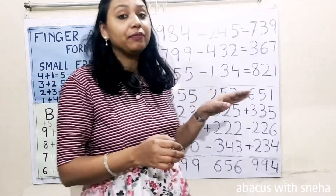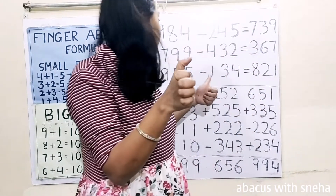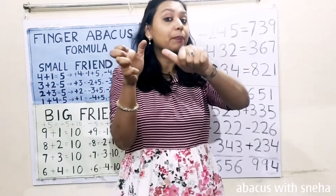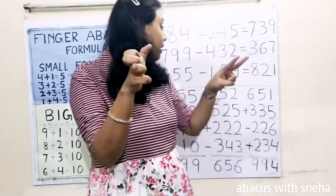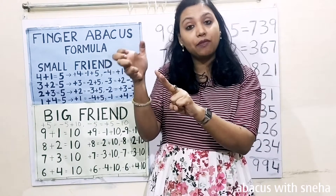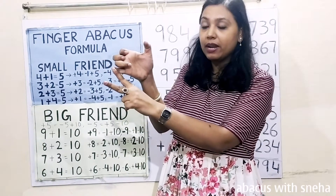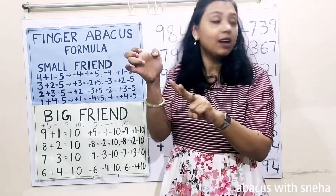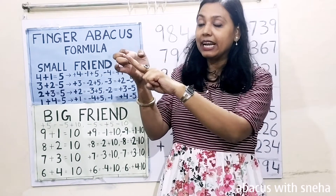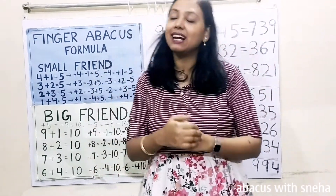Next: 955. Start with 900, 50, 5. Minus 100, then minus 30, plus 20, minus 50. Then minus 4 — we don't have fingers, so we use the formula for minus 4: plus 1, minus 5. Now calculate: 500, 600, 700, 800. Then 10, 20. 21. 821 is the answer.